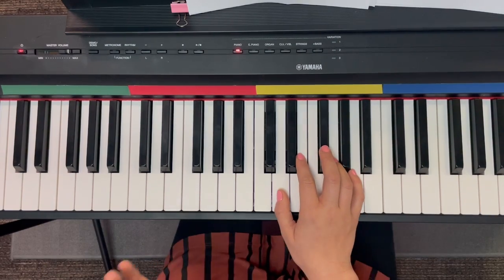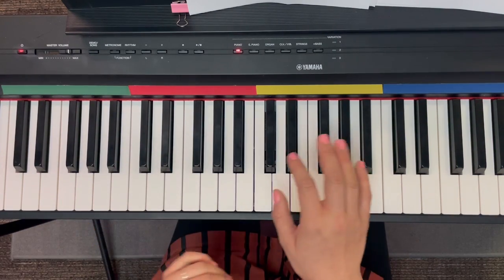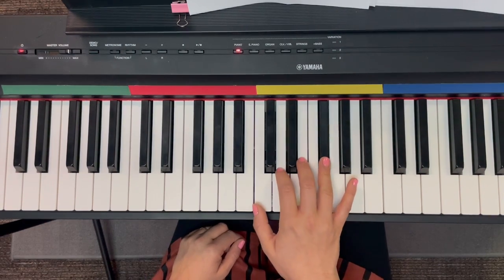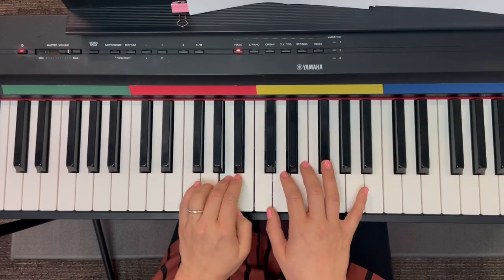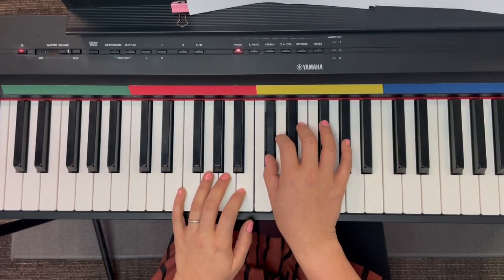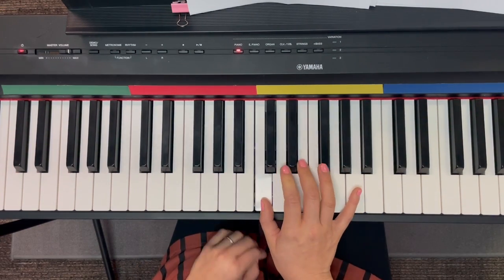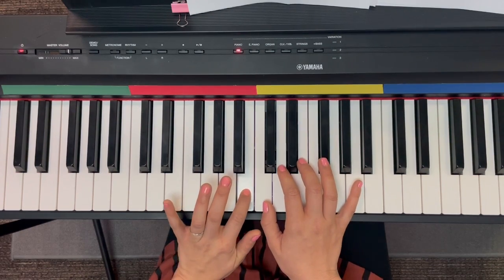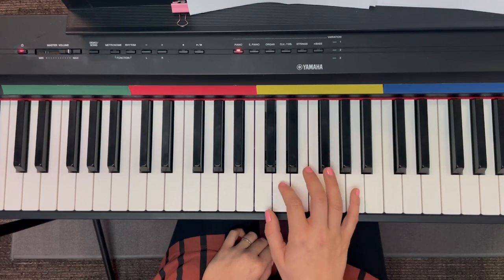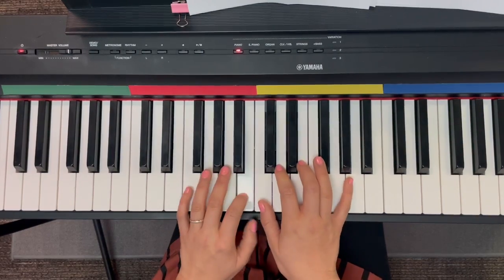And then this cute little ending starts with a rest. You might have to move your hand. Rest with just a pocket full of starlight. Definitely get your left hand in there for starlight. So: D, C sharp, D, F sharp, E, D, C natural, B, A. We have a C sharp on 'just' and then a C natural on 'of.' Rest with just a pocket full of starlight.